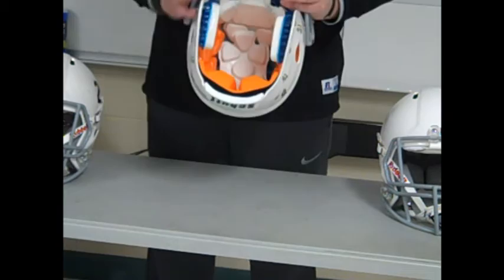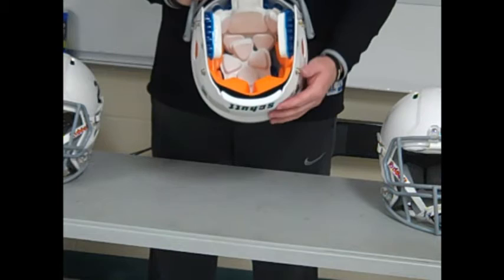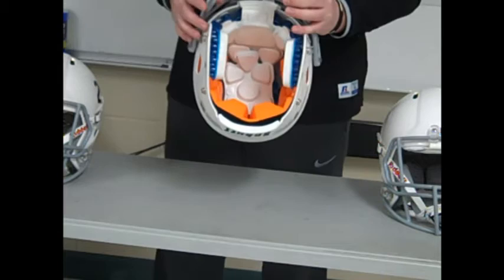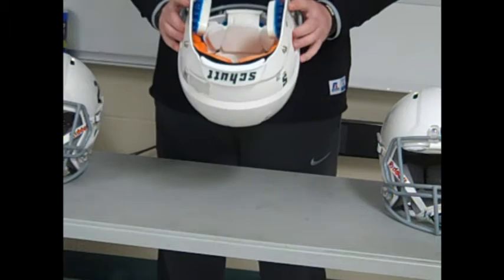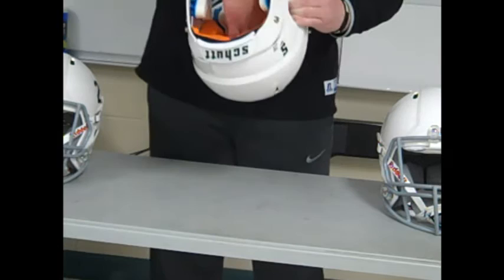One thing that's different about Shutt is the sizing. This is an extra small helmet, and it fits like a varsity extra small helmet. The same applies across sizes — a youth large will fit the same as a varsity large. It's a bit unusual, but that's just how Shutt sizes their helmets, something I noticed when fitting these helmets this year.